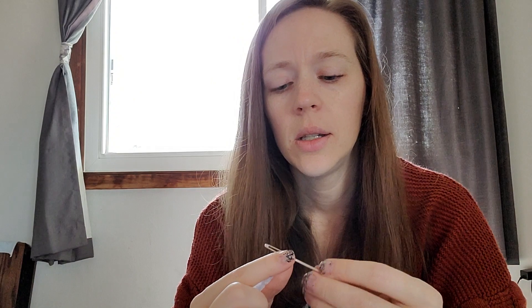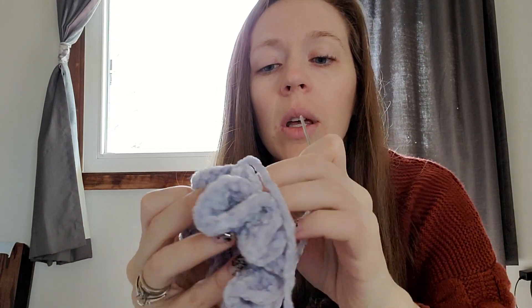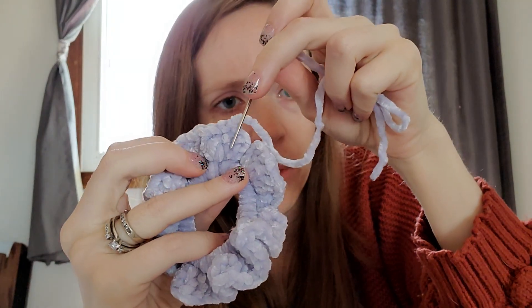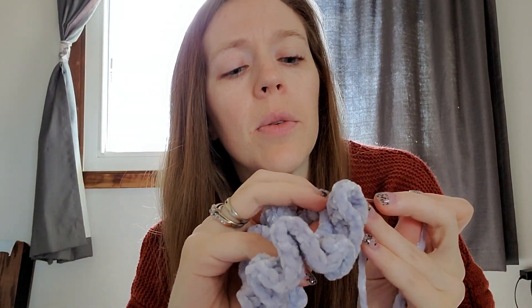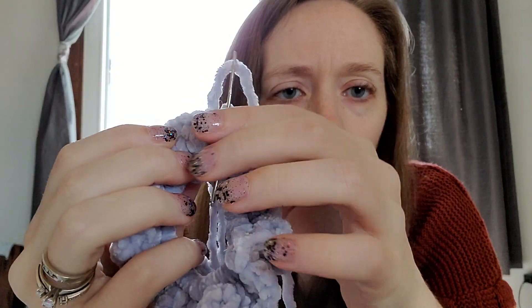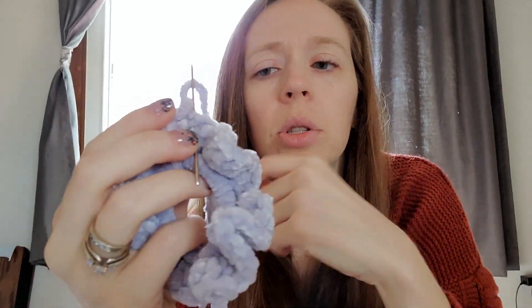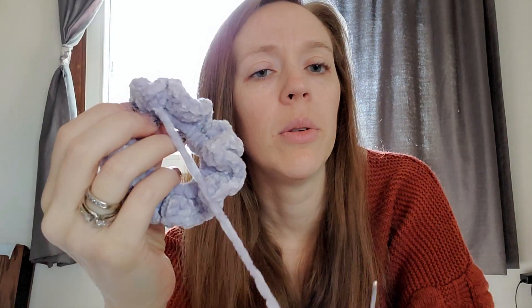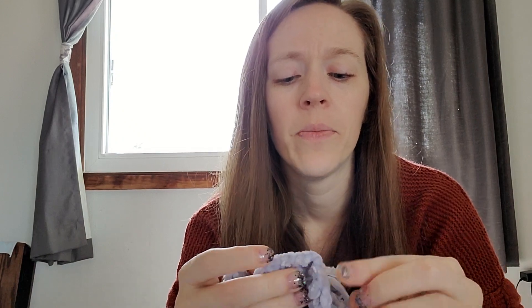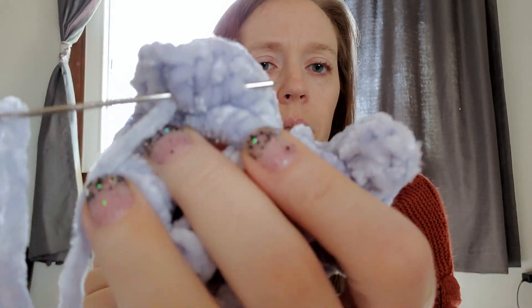The second end we need to weave in — and then we're done with this whole project. This tail is coming out the top, so we need to weave through these stitches here. I can do this upside down: weave through the loops of that first double crochet and pull it through, but not so tight that it pulls it completely out of shape. Then I follow the same path and go through the bottom loops of the double crochet.